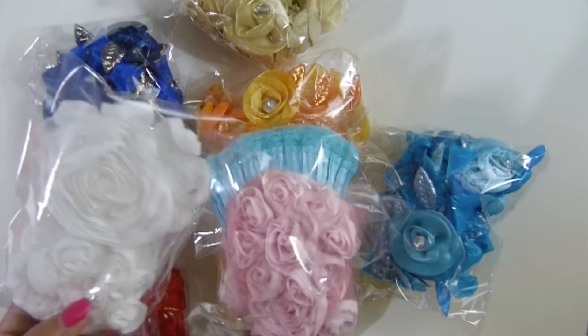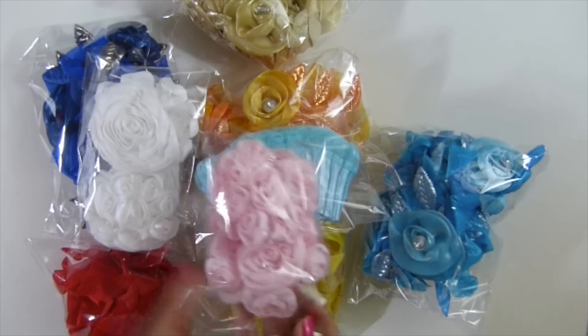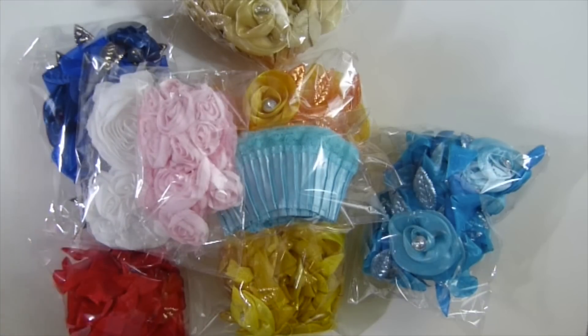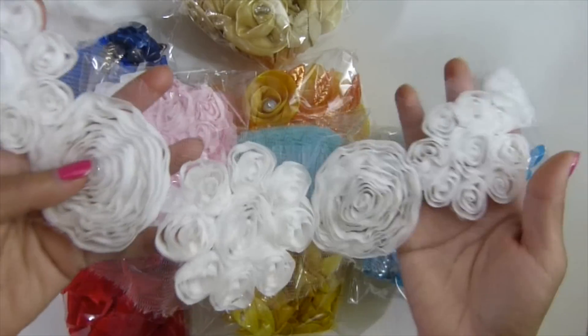And you'll get 2 pieces of color flowers. You might get white, you might get pink — 2 pieces. You'll get that. But some of you guys might get different colors, like this one.